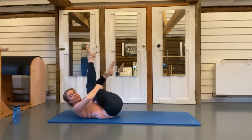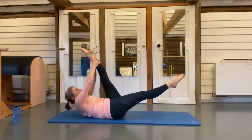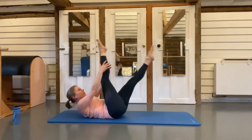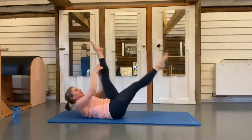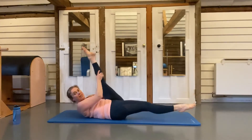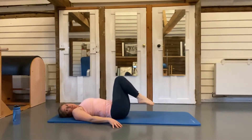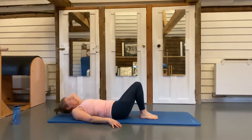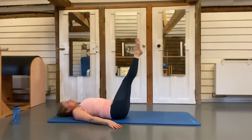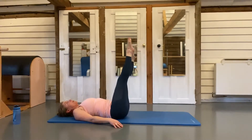Hug those knees in towards the chest. Hold on to the back of your left leg, straighten your right leg and let it drop down, then straighten your left leg as well — breathe in and push: one, two, swap, one, two, swap, three, four, five, keep going, six, seven, eight, nine, ten. Return the head back down to the mat, shoulders back down, make sure your spine is in neutral — tilt forwards and backwards to find neutral. Legs come up to tabletop, point those legs up to the ceiling, start lowering ever so slowly down towards the floor.